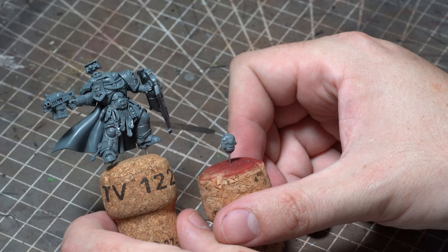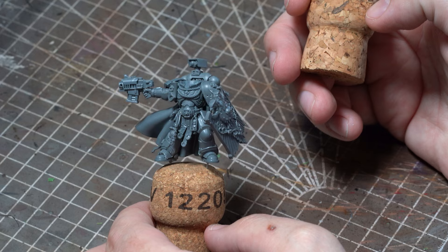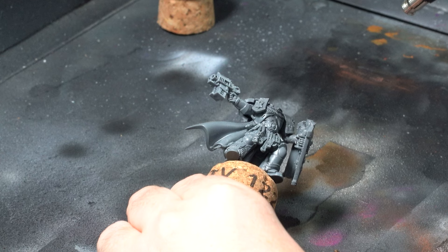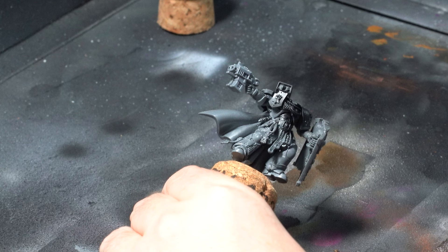So to start off we need the right model. I picked up this Primaris Captain a little while ago and kept it until I had the right project, and I think this is the one. A few small conversion pieces from the Imperial Fists upgrade pack and a custodian shield and we've got a pretty fitting Imperial Fists Captain. As you can see I've kept the heads separate just to make the painting a little bit easier.